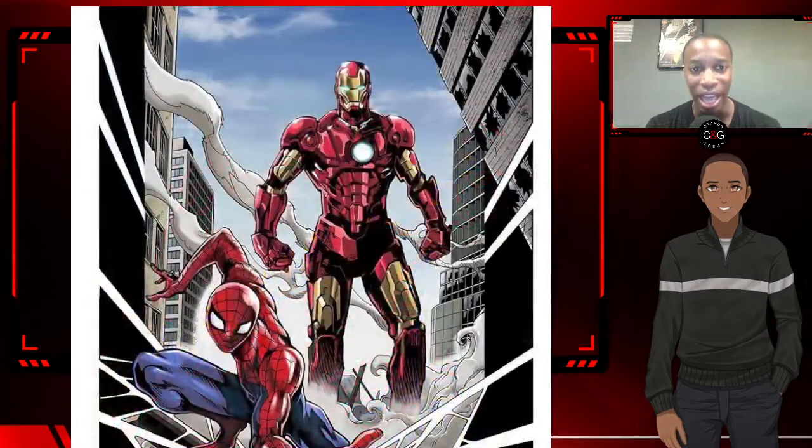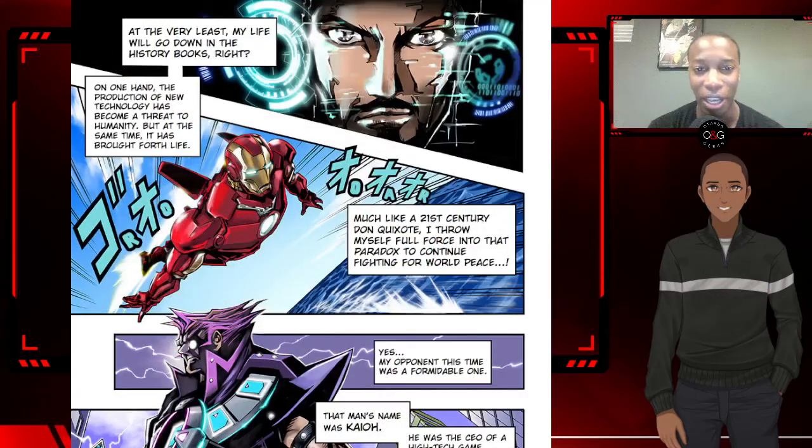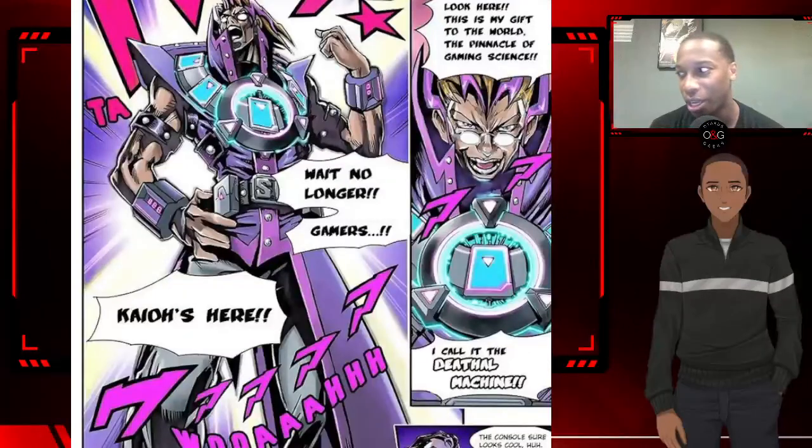I really wasn't too much of a fan of this one. I did like the art style, but when it comes to story, I'm glad they included Spider-Man because Spider-Man made it make a little bit of sense. But Tony Stark going to a gaming convention just kind of seems out of place, even if it is for a business move.